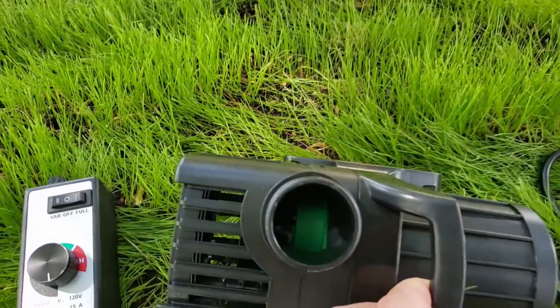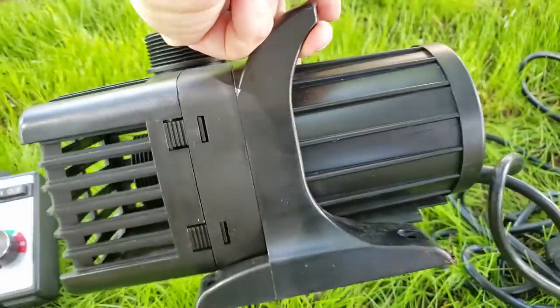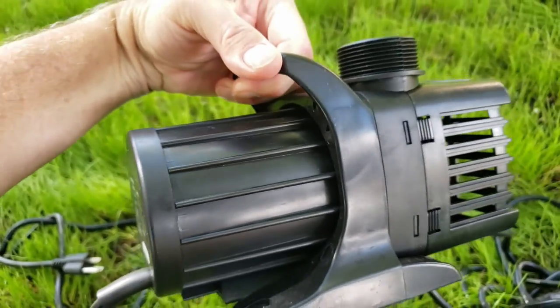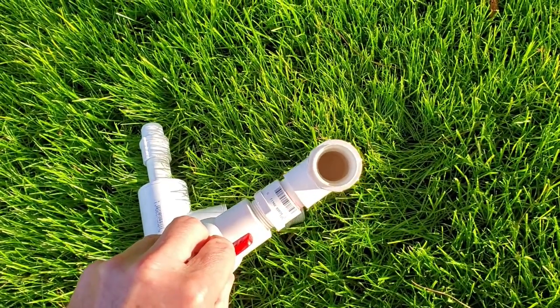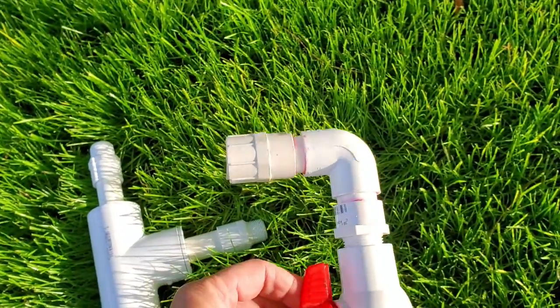Here's what the pump looks like — it seems to be well made. It weighs 12 pounds and came with a 30-foot cord, which is much longer than I'll need, particularly because I'll be using the electric variable speed controller near my sluice box, which power-wise will sit between my power source and the pump. Here's the basic layout — I hired someone off Fiverr to draw this for me.